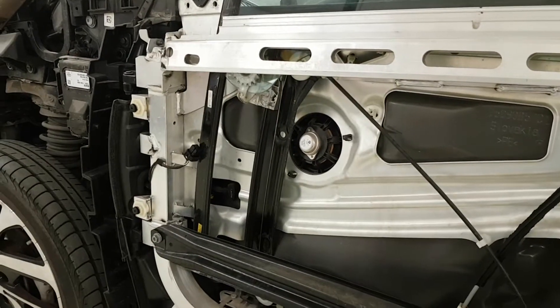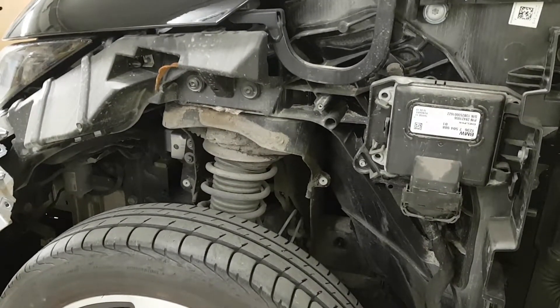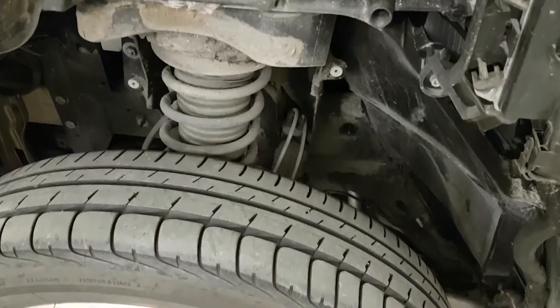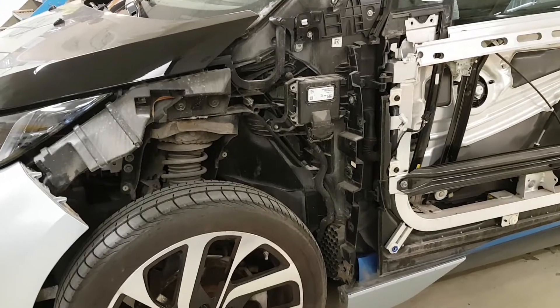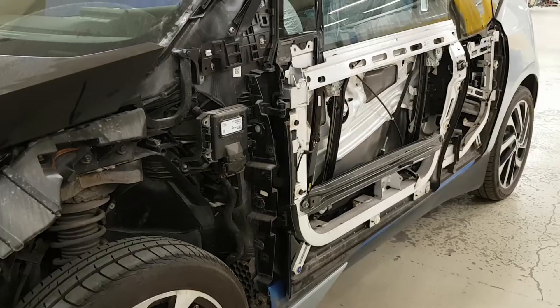The internal structure of the i3 is a carbon frame called the life module, which makes up the majority of the shape of the car. The life module is bonded to the so-called drive module, which is mostly a flat aluminum structure that forms the base where the suspension and the motor attach.